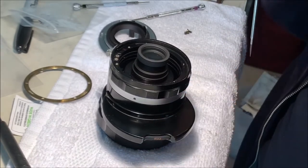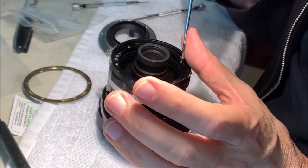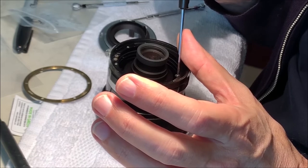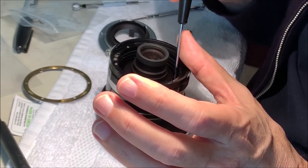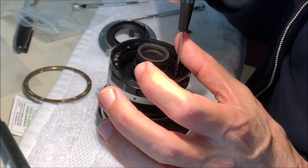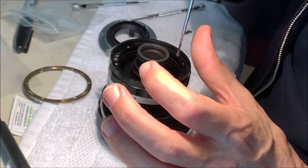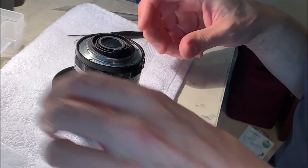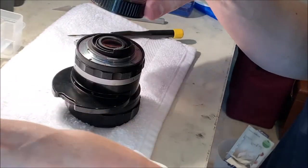Thank heaven for magnetic screwdrivers. I use one of these magnetizer/demagnetizer tools which works nicely to get your screwdrivers restored. Unless you have really fancy watchmaker screwdrivers which are non-magnetic - which are not very handy for lens work. We're back together and we have just a few more little parts to go.